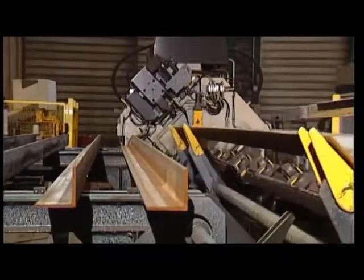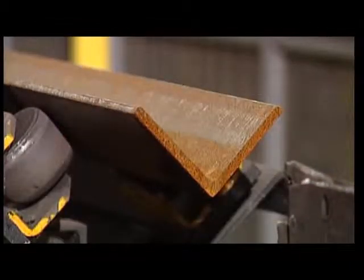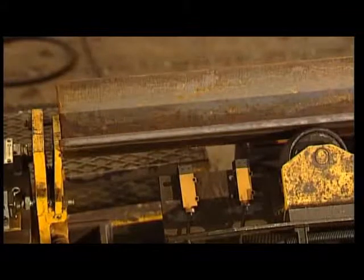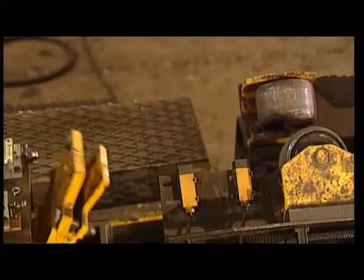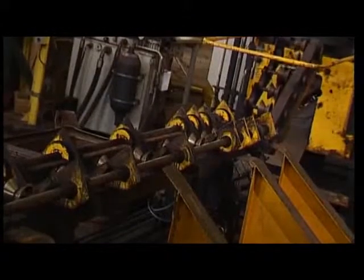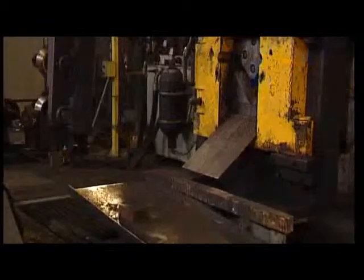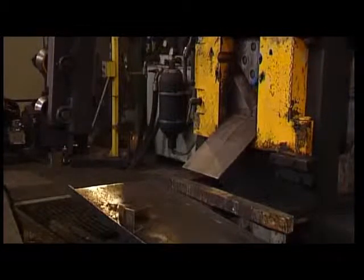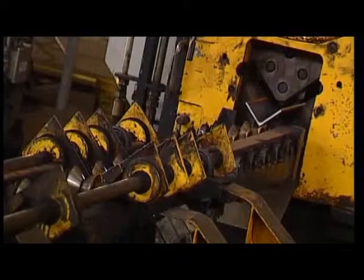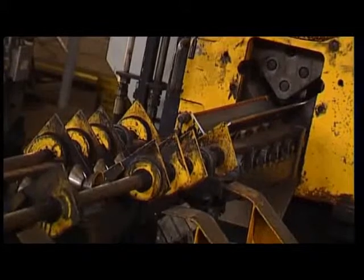The material is automatically positioned on the roller table, pushed up against an end stop and firmly secured by the gripper which performs the series of movements required under program control. Off cuts are eliminated directly at the output of the cutting unit. The finished piece is received by a motorized conveyor and discharged as programmed, either to the right or to the left, onto various unloading stations.